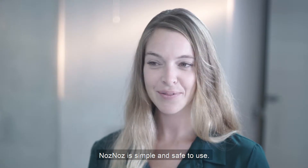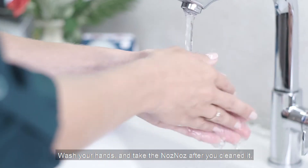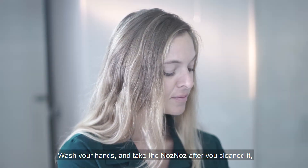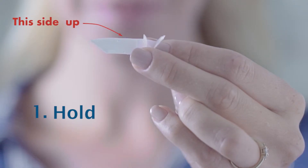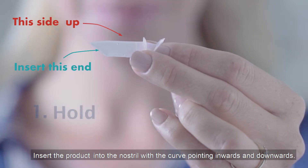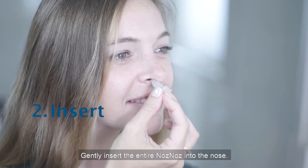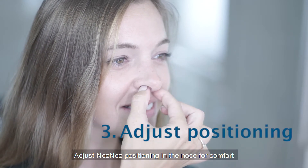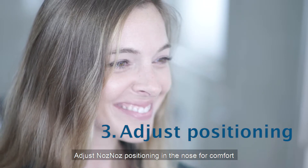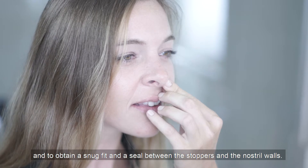Nose Nose is simple and safe to use. Just follow these steps. Wash your hands and take the Nose Nose after you've cleaned it, and hold it like this. Insert the product into the nostril with the curve pointing inwards and downwards. Gently insert the entire Nose Nose into the nose. Adjust Nose Nose positioning in the nose for comfort and to obtain a snug fit and a seal between the stoppers and the nostril walls.